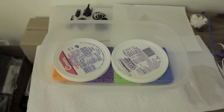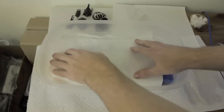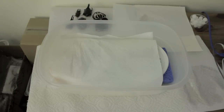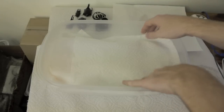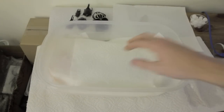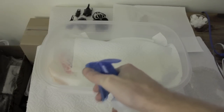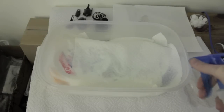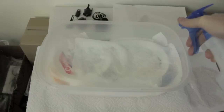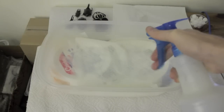The next thing you want to do is take some dry paper towels and just line the container with them. Then I take my spray bottle and just spray them down. The paper towels are just to keep extra moisture in there and have the moisture come in direct contact with the insects you're trying to relax.